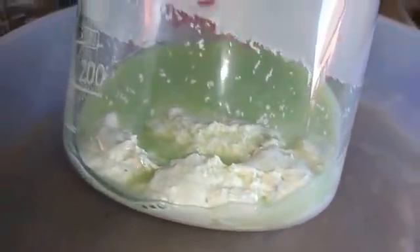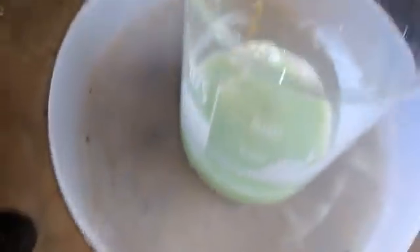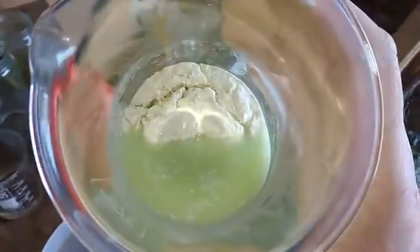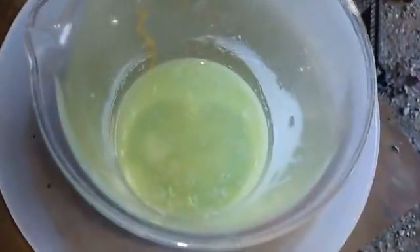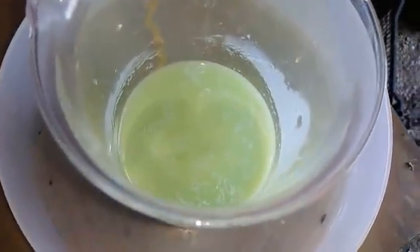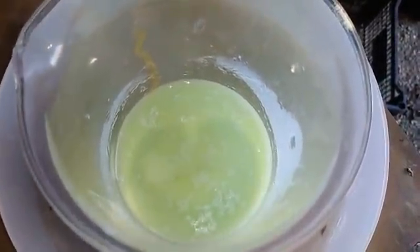Very nice and heavy silver chloride. It's amazing how this little amount of silver can give you that big amount of silver chloride — but that's chemistry. Now let's decant that solution and wash that silver chloride with hot water.